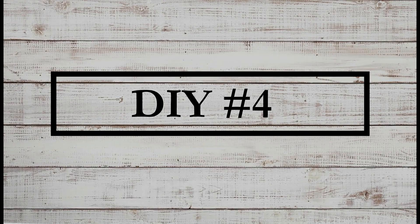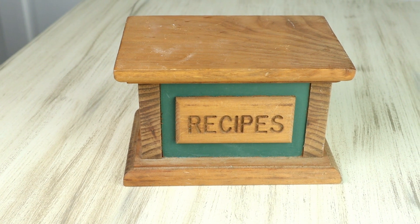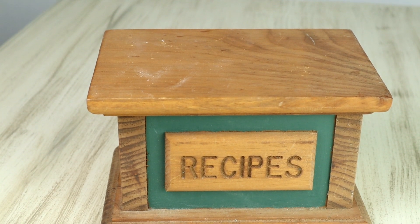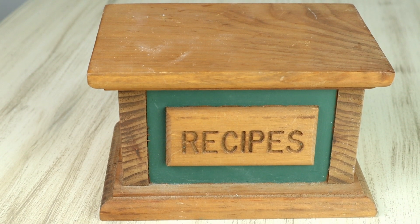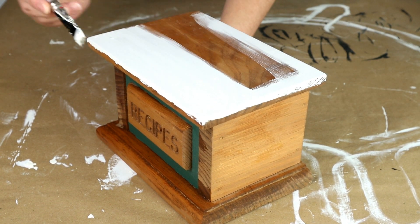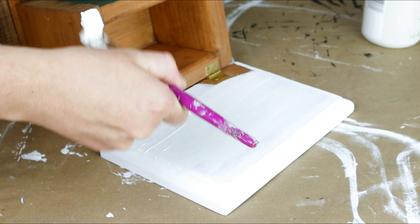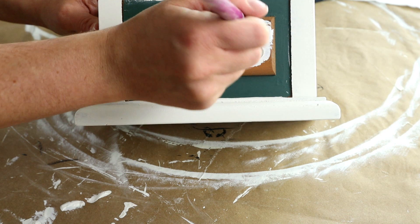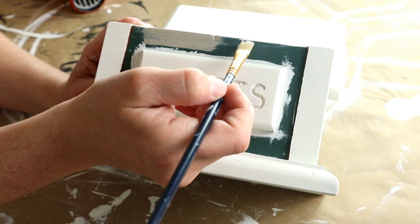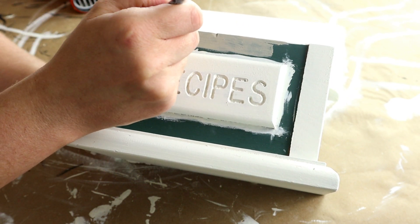For the last transformation today, number four, I'm going to be making over this really cute recipe box. I picked this up from Salvation Army for $3.99. It's cute as is if this style fits your home, but I wanted to make mine a little more farmhouse. The first thing I did was paint it with the Waverly chalk paint in the color plaster — two coats — painting the entire thing including the inside so the piece looks completely finished. For the front piece that says 'recipe' I also painted that with Waverly plaster, and for the area around it that was originally dark green I painted over that with castle color chalk paint from Folk Art, doing two coats.